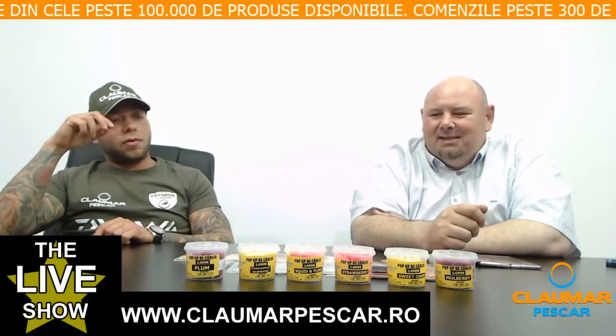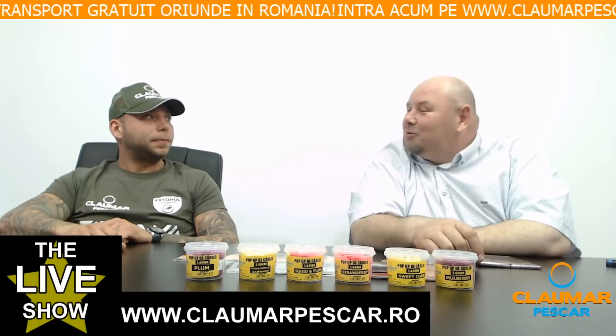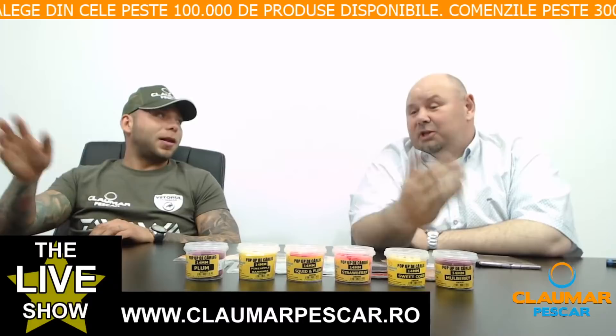Rozul este o culoare care de-a lungul timpului a dat rezultate bune. Eu aș pune un pop-up roz — fie că e strawberry sau altă fructă — pentru că mi-ar plăcea să fie o diferență mică de culoare față de nada principală. Să nu fie un contrast prea puternic. Rozul sunt cele mai producătoare pop-up-uri.